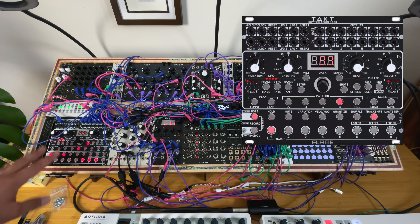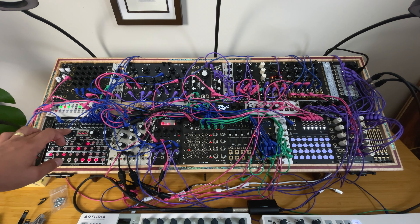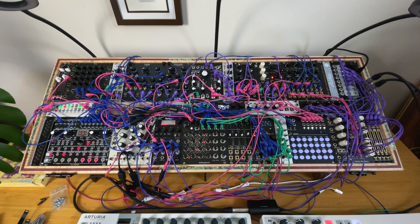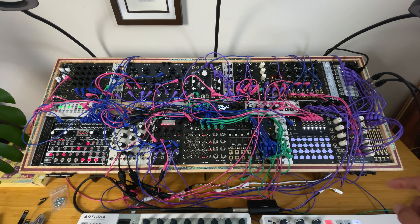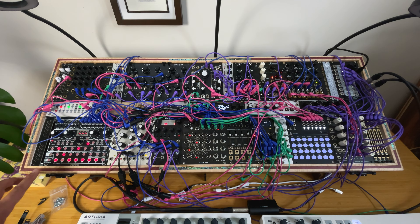This is the rhythm brain of my whole system. I have eight gate outputs, eight CV outputs, and four LFOs. Right now I'm not even using the LFO from the Takt because I have the Maestro from Acid Rain Technology.